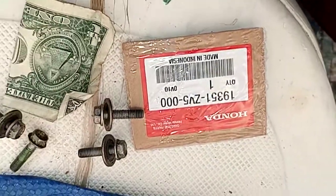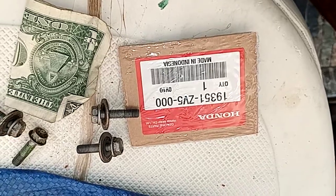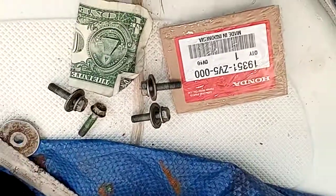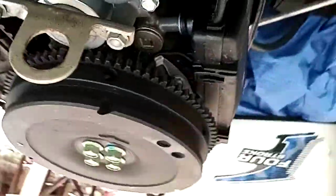There's your part number for your gasket. I believe this fits all the ones for the 20, 30, 40, and 50 horse — but don't take my word for it. Also, you do have to take the cowling off before you can get to it.